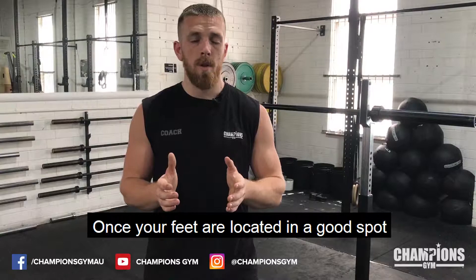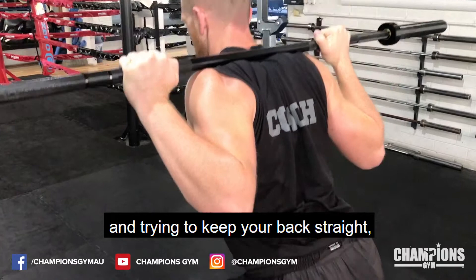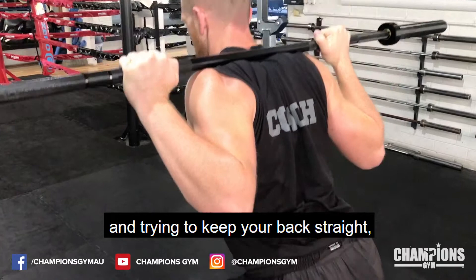Once your feet are located in a good spot where you're nice and comfortable, take a big deep breath in again so you can renew that brace in your core. Squatting down, trying to keep your torso as vertical as possible and trying to keep your back straight, avoiding any butt wink at the bottom. Down and back up.